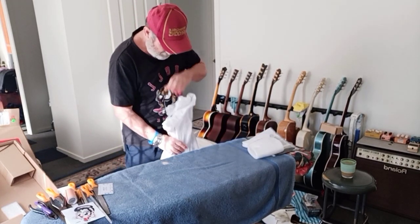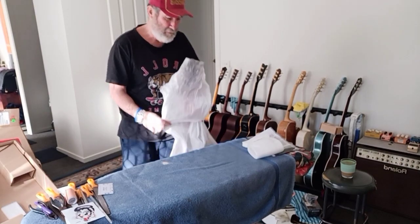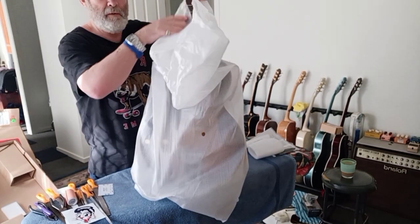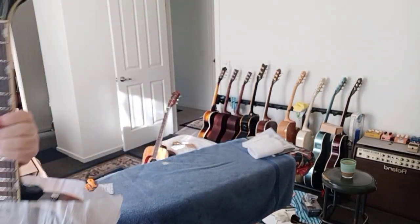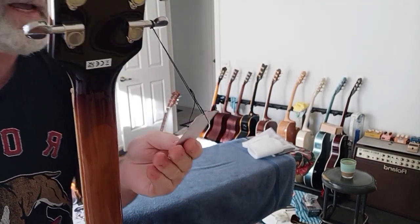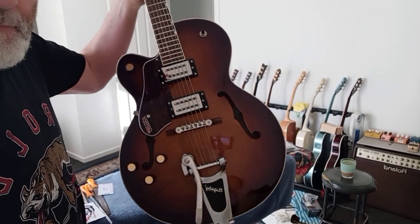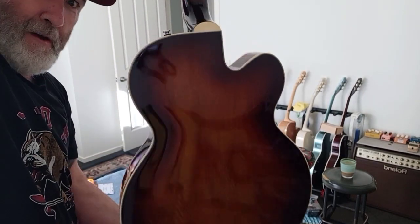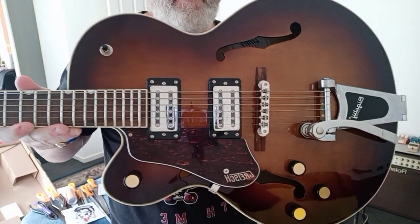Nicely done. You're probably wondering about the colour — look at that, that's nice. It's the headstock there. I think it's called Havana Burst. Very nice.